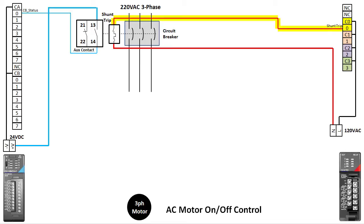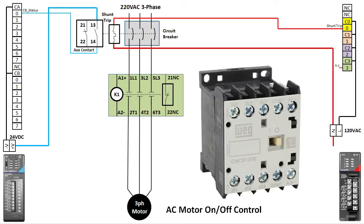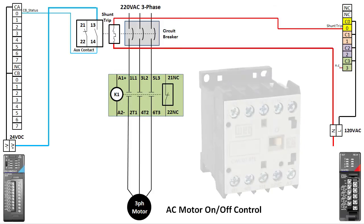We can now monitor and control the branch circuit breaker — check that off the list. Next we add a contactor. We are using a WEG mini contactor in this demo because they are so easy and convenient to use and they are very capable — they can handle up to 25 amps.